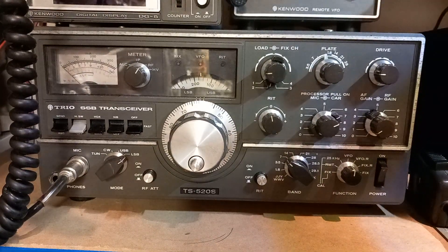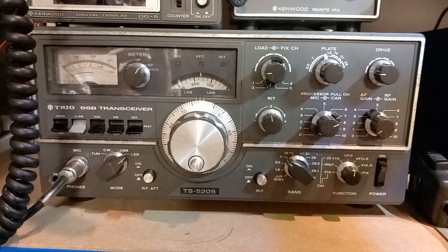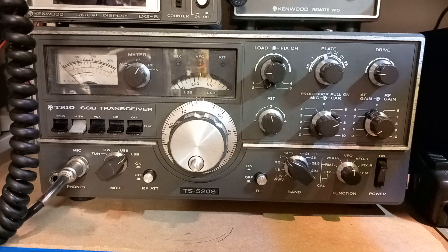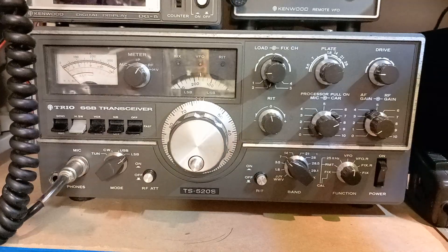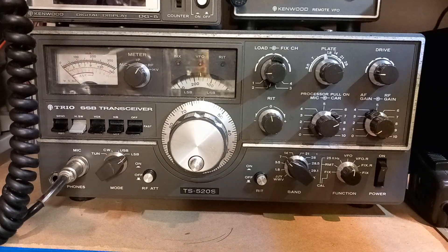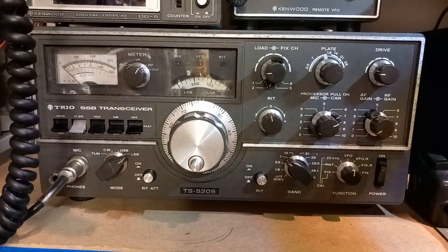The dummy load I'm using is a home-brew dummy load — it is 50 ohms but it's not rated anywhere near 100 watts. So if smoke wafts across the front of the video, you'll know I've keyed up too long. But generally you can get away with enough keying up to demonstrate what you need to do. We're connected to the power meter and connected to a dummy load to start with. The dummy load is open — it sometimes picks up really strong signals. We're on 40 meters, that's where I last used this radio in the summer.